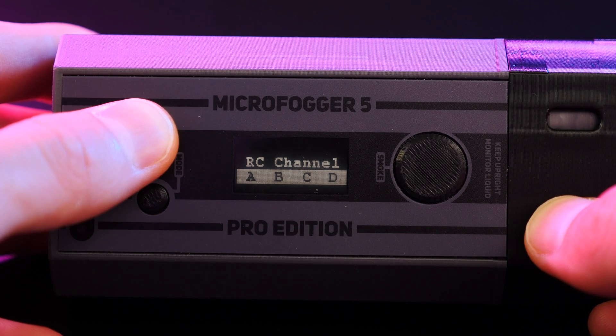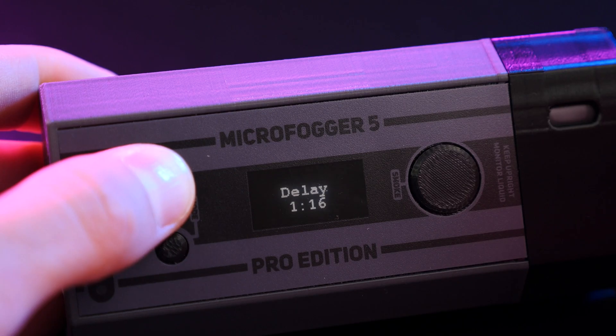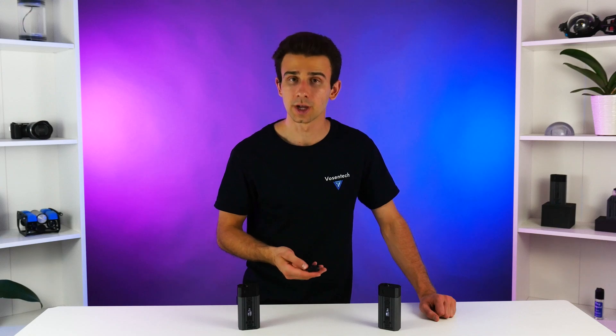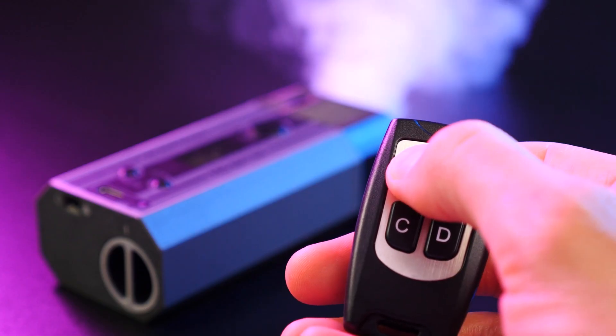As with our previous Pro Edition Microfoggers, you're able to adjust dozens of settings such as changing the remote control channel or configuring automatic loops, timers, and delays for the Microfogger to run autonomously — all using the on-board screen, which is now double the size. The built-in remote control receiver as well as the included key fob give you great versatility. You can change the power levels using the different buttons on the remote, or configure different groups of Microfoggers to run individually.